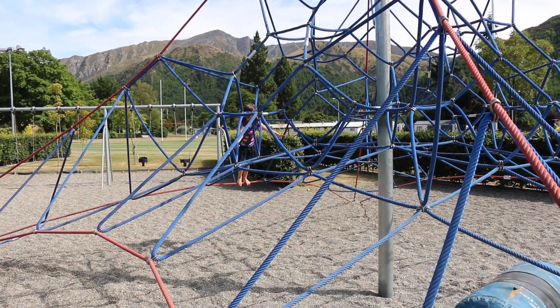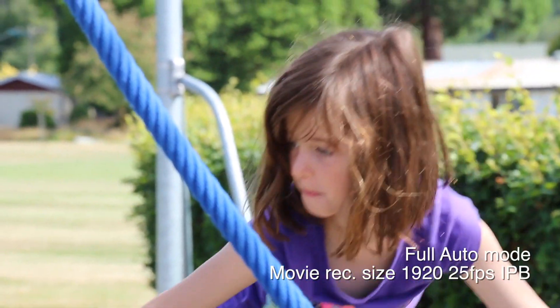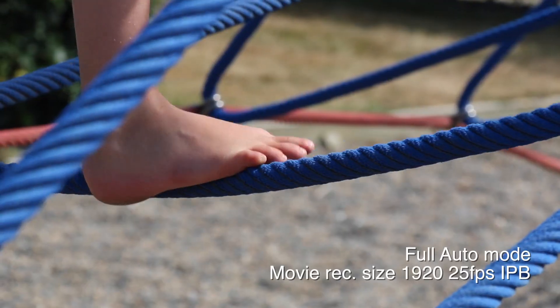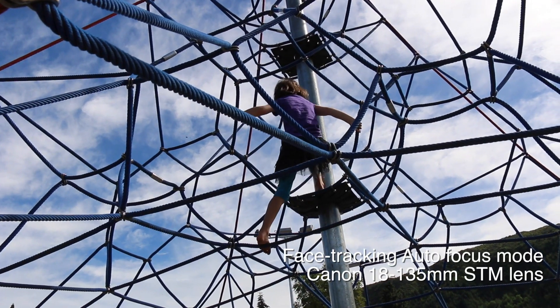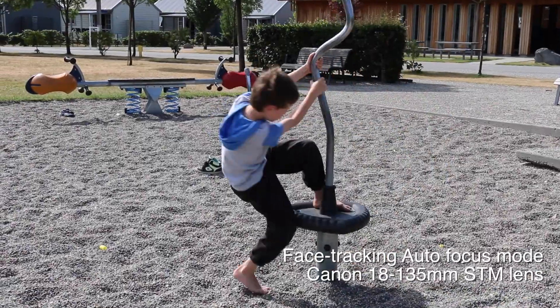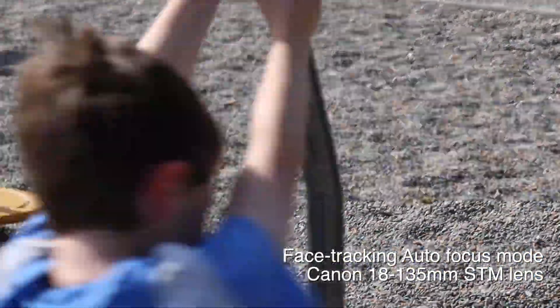For this test I've set the camera to 25 frames a second, which is PAL — where I live here in New Zealand. I'm recording in IPB mode, I have the normal sound on, face tracking activated, and I'm using the kit 18-135 STM lens. No post-production has been done except for altering the audio levels and editing the pictures together.